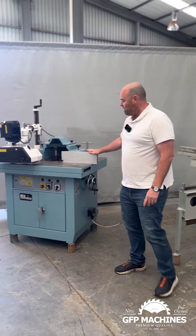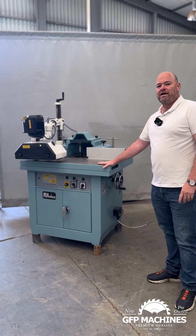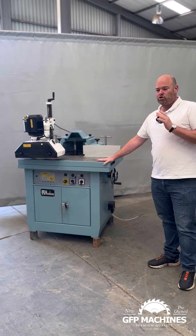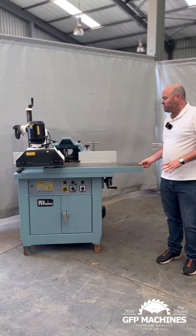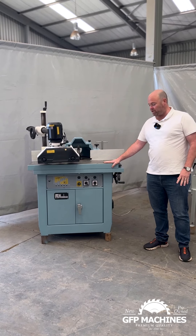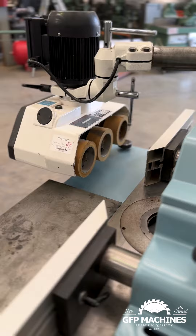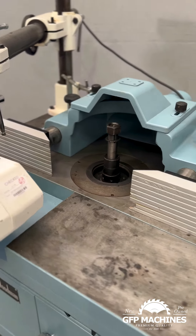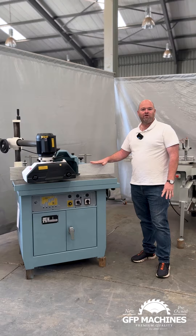The third machine I want to go through is a Woodman spindle. These machines are fantastic — they don't stay long on the floor at all. They go as soon as they arrive. This has got a nice sliding table, so it gives you different options in terms of what you want to do with the machine. You can lock the sliding table to where you want it to be. It comes with a feeder, and it's a fantastic machine. If you're looking for a good quality spindle, this is a machine you want to get.